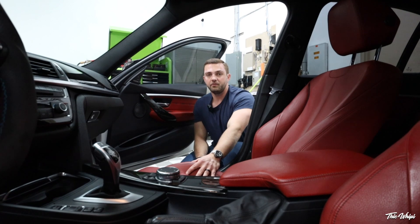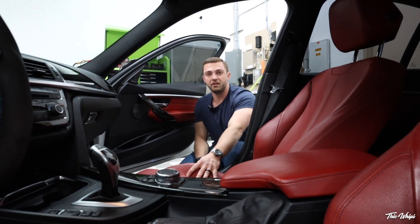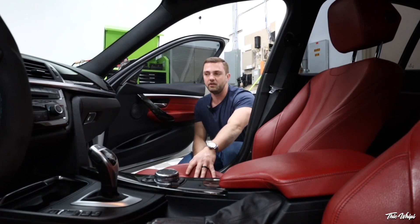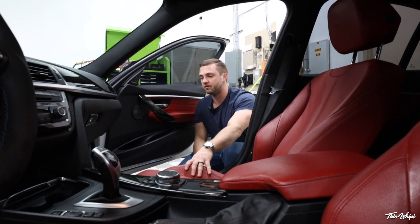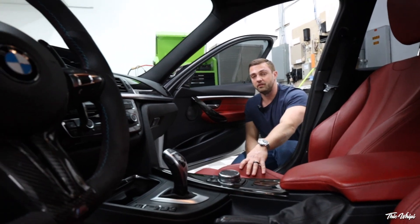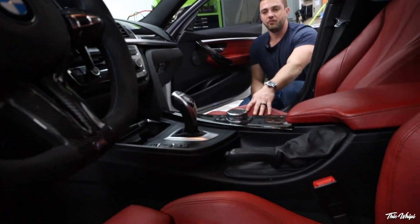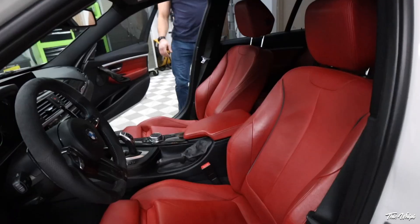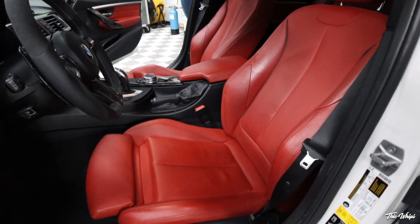Now we've got the interior prepped. Jonathan brought it to us pretty clean, so not too much was required from the vacuuming and dusting standpoint. We're going to go ahead and get started with the leather. I like to do this first because it is one of the messier steps, versus doing the dash and the glass — I leave those for last.